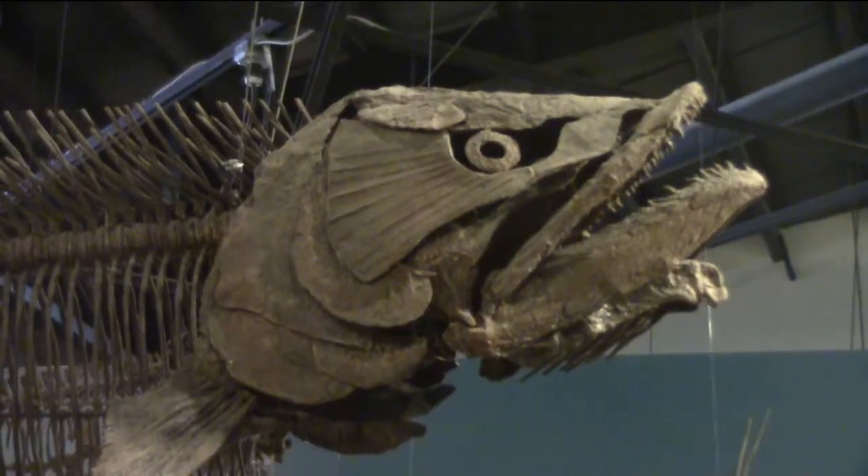Mike found a Pachyrhizodus a couple weeks ago. It's a kind of big, mean-looking fish, and Anthony and I have been digging it up all day.